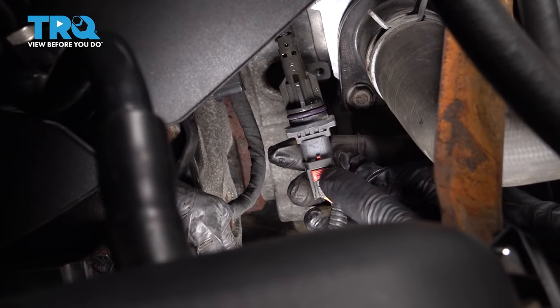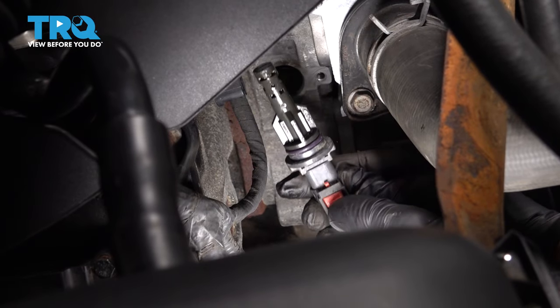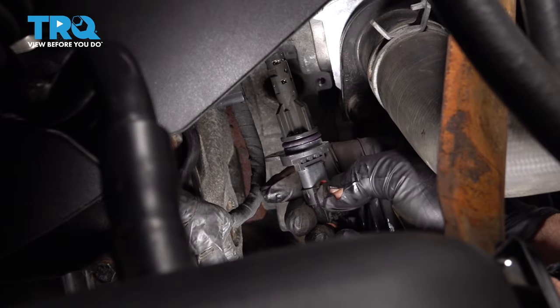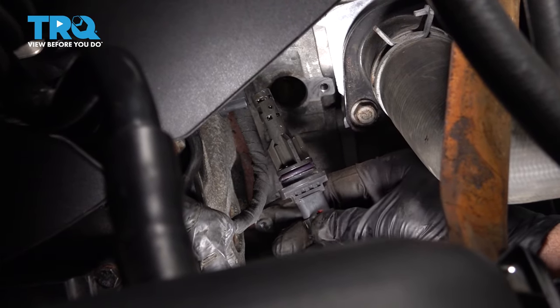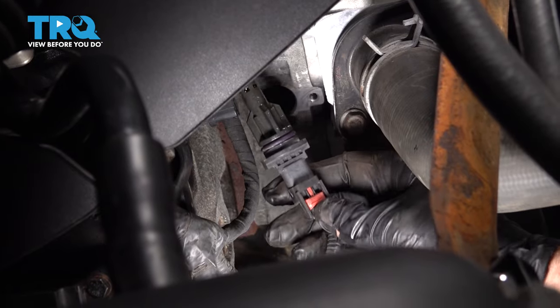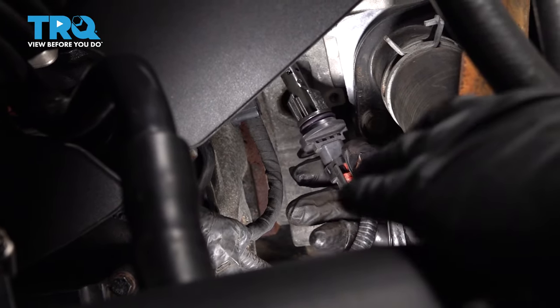So now you want to go ahead and go to this red tab right here — that's a lock tab. You want to grab that and unlock it using your finger. If you can't unlock it, we can switch over to a little pocket screwdriver. You're just going to get in and pry that down so it looks like that.